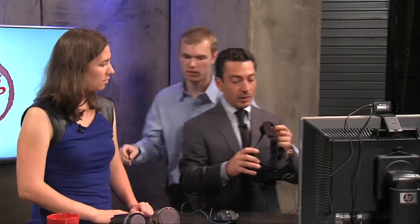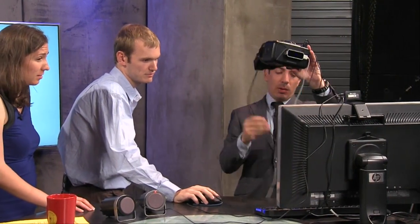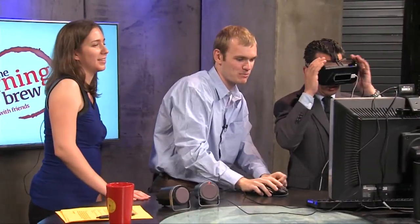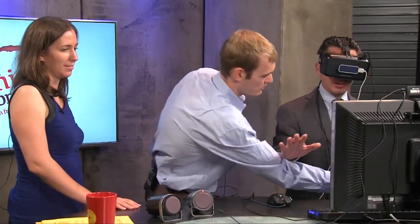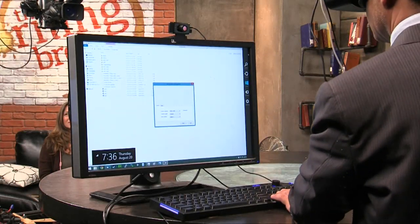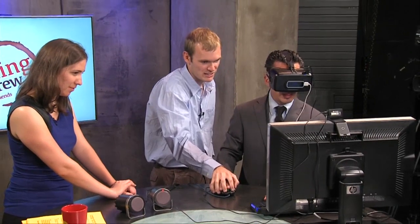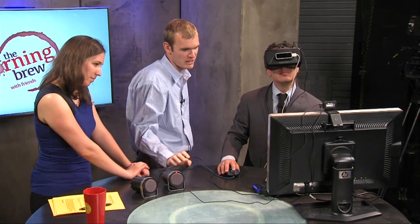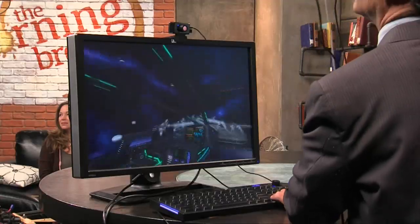Let's see if we can try this thing on. I've tried a couple of different ones but never the Oculus Rift — this really is the premium one. It's what started the whole VR movement. How do I put this on without getting tangled up? Oh, there we go. I can't see anything, it's totally dark. We'll pull something up for you in just a second. Put your hand on the mouse — here are the arrow keys. Left and right arrow are going to be your roll. I'm still seeing nothing in here. Here it goes — I'm hearing the sound.